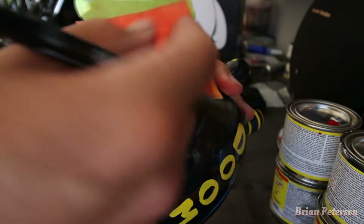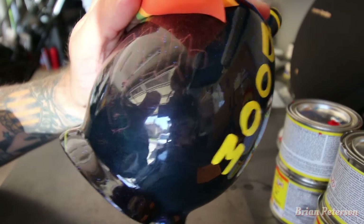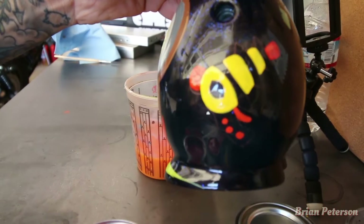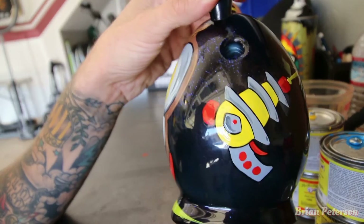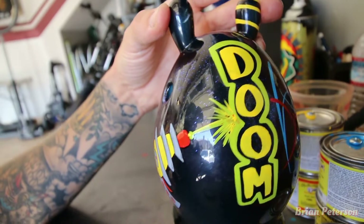And there you have the outline. This is how the ray gun turned out — and the outline of the name doom.